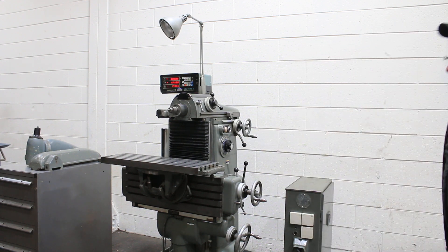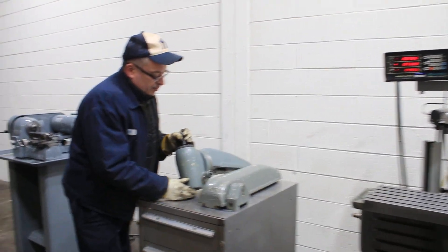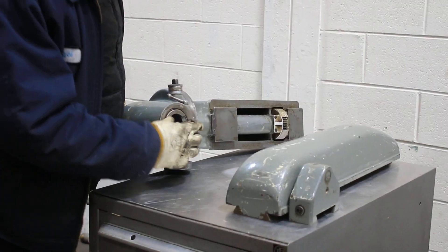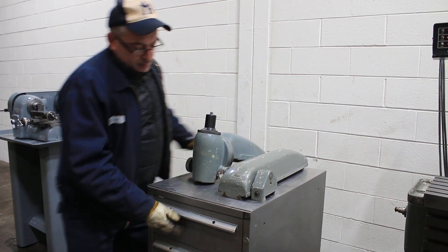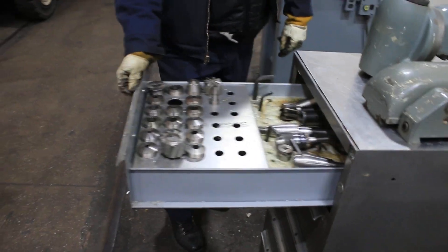You can see there — that's the vertical attachment. If you want to use it in horizontal mode with an arbor, you have the arbor support and your overarm. We also have a bunch of tooling in this cabinet, which is a DECO cabinet with collets and some tool holders.